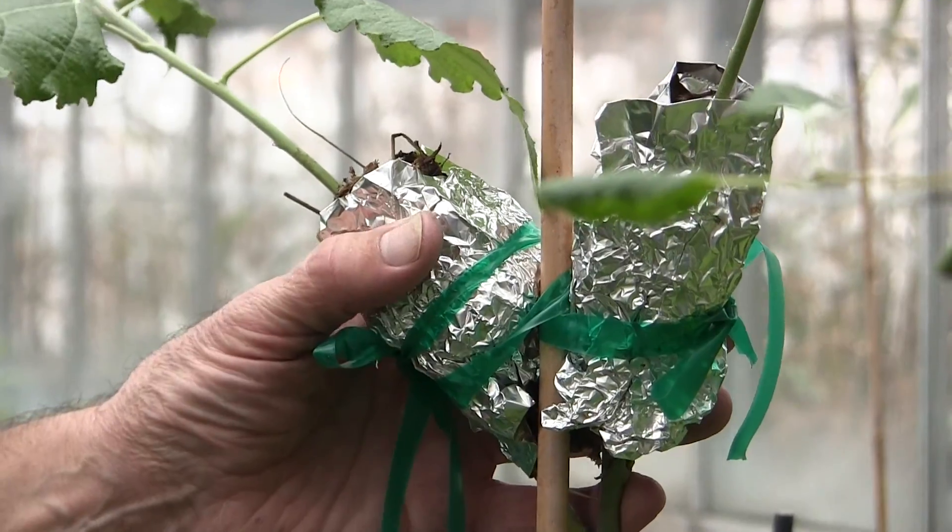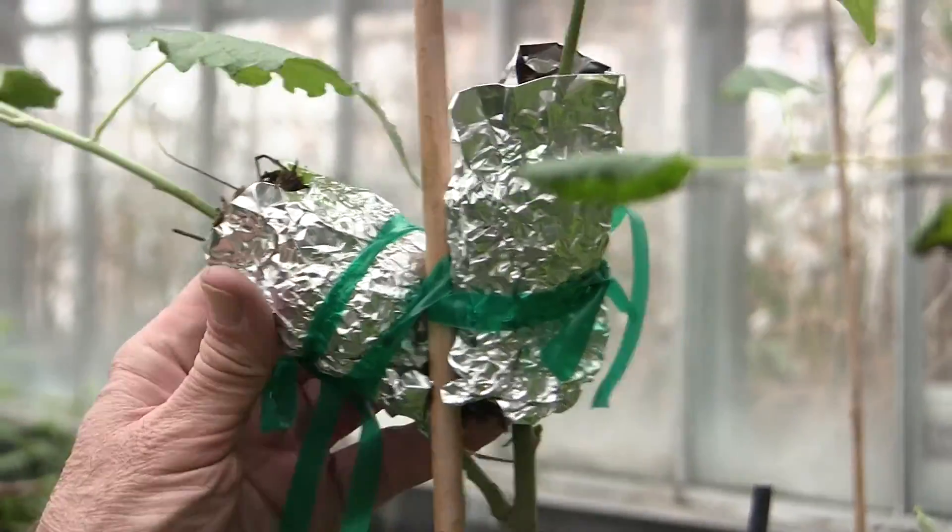This is basically how we air layer a plant, and we do that to make another copy instead of growing from seeds — we can make a cutting.